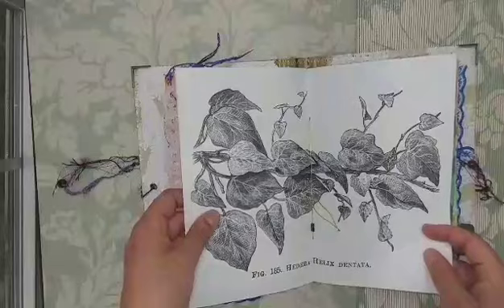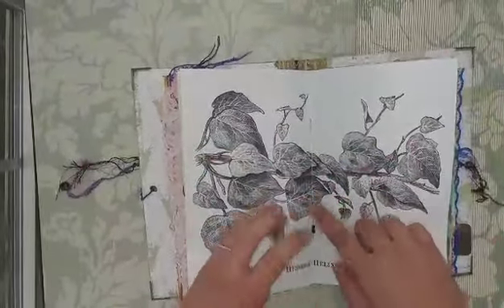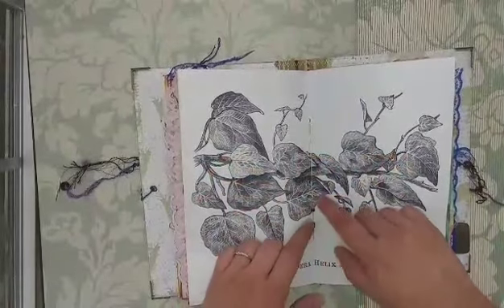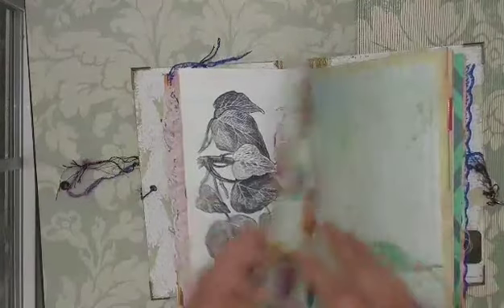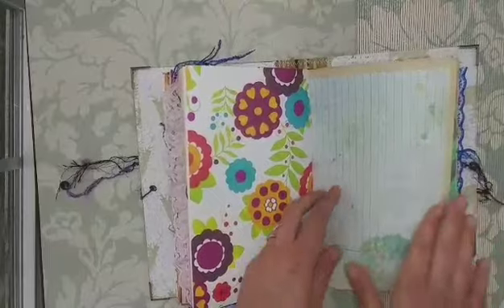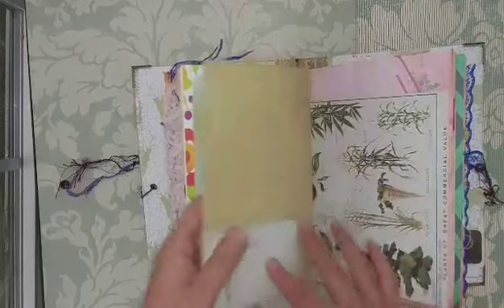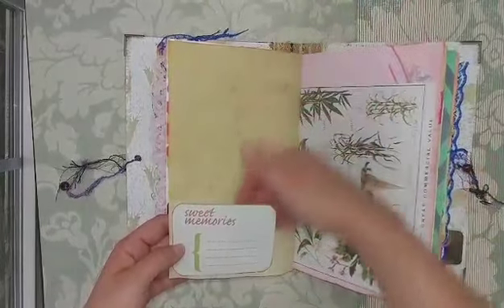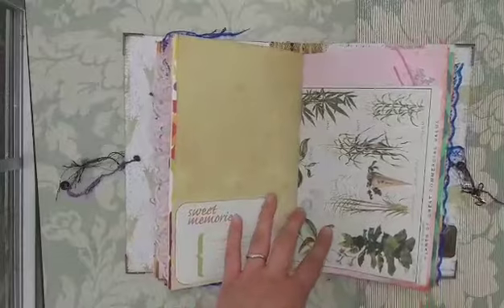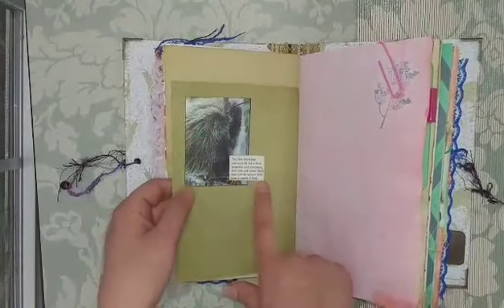Another different image but the same Vintage Ivy collection. In the middle of every signature there are three little green beads sewn on. Another place for a photo. This is Glimmer Mist on this one. Here's a pretty little flower punch and rhinestone in the corner. This is 'Sweet Memories' — a tuck spot so she could put photos or memories in here and list what they are. This is the New World Tree Porcupine with a little bit about the porcupine.